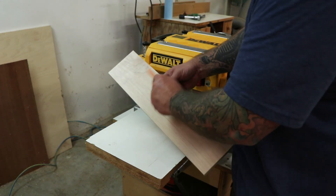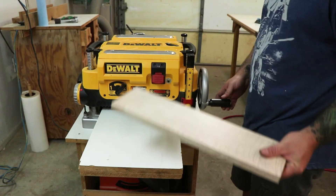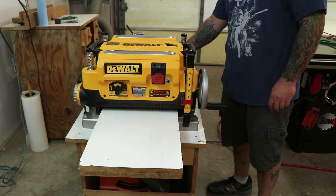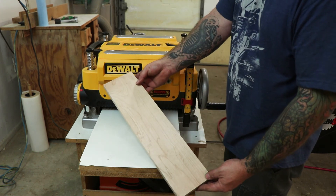Now all that's left is to plug the planer back in, take a test board, and run it through to make sure everything is working properly. And that's all there is to this job — I hope you enjoyed the video. If you did, hit that like button, please subscribe to the channel, thanks for watching.